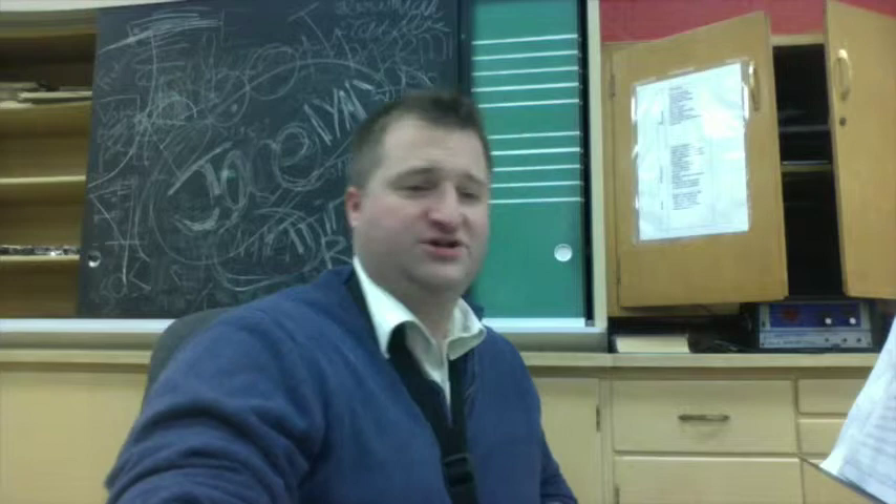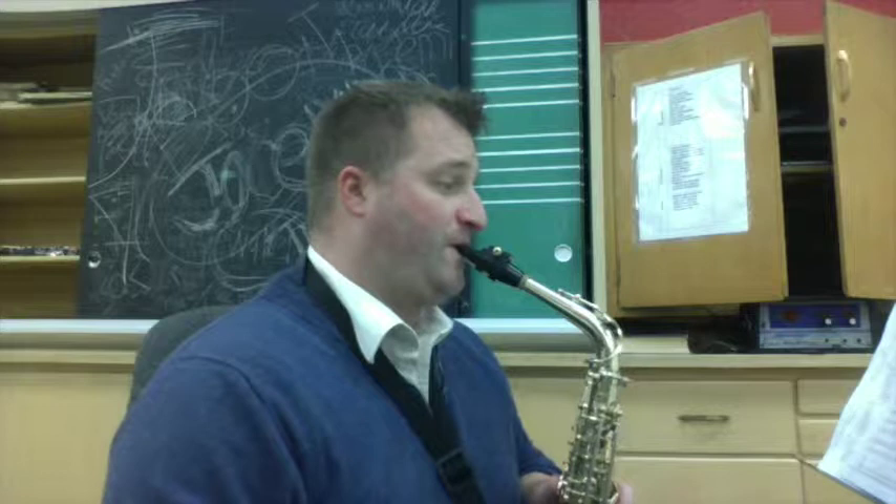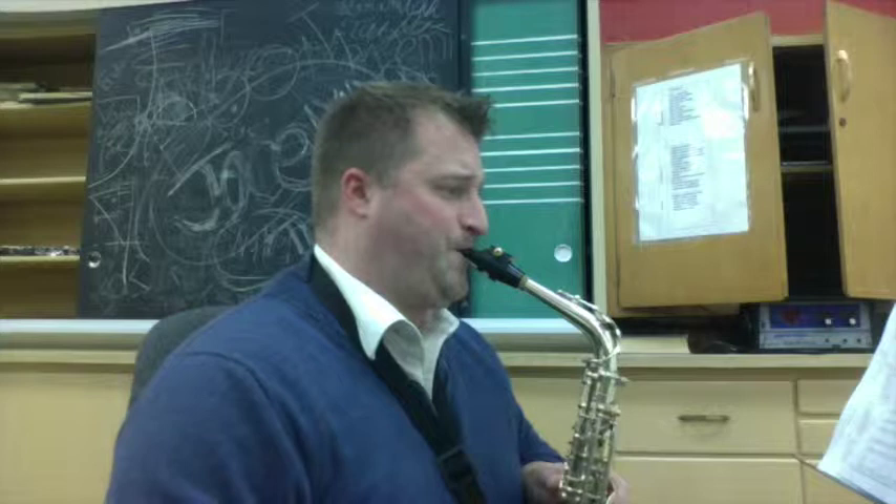Then we're going to jump to measures 73 to 76. Same rhythm as before, but some different notes. One, two, three, one, go. And here's the second part: one, two, three, one, go.